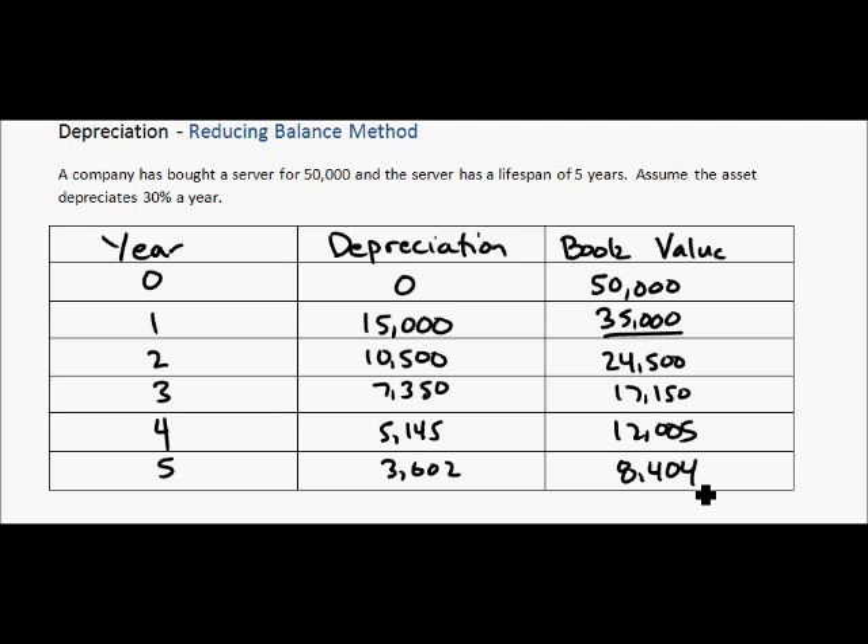One big difference between this method and the straight line method is this final book value. We actually have a value remaining, whereas with straight line it would be zero. What we call this is the residual value. This is more realistic, because after five years of using the server, it doesn't suddenly become worthless — you could probably sell it for something. Maybe not exactly $8,404, but it's closer to reality than saying it's worth zero.